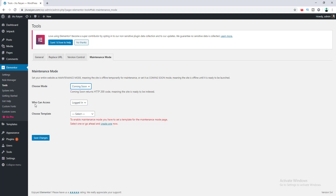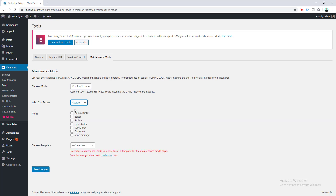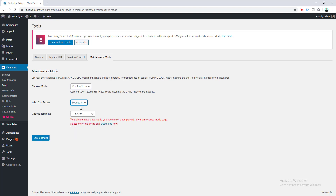In this case I want to choose the Coming Soon mode. After that, there is the option of who can access your website when you turn on maintenance mode. Right now it's set for logged-in users, which means your visitors will see the coming soon page, but when you are logged in from WordPress you can still access your website as before. There's also an option to customize access specifically according to user roles if your website is maintained by multiple users. Right now I want to keep it at default.